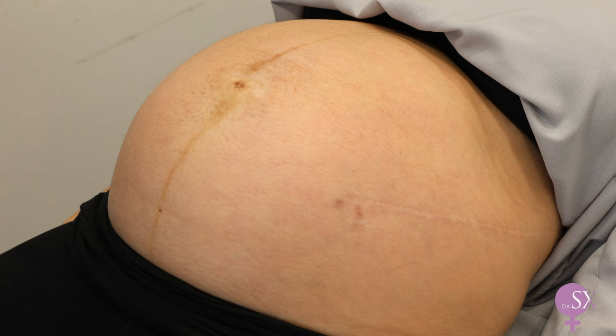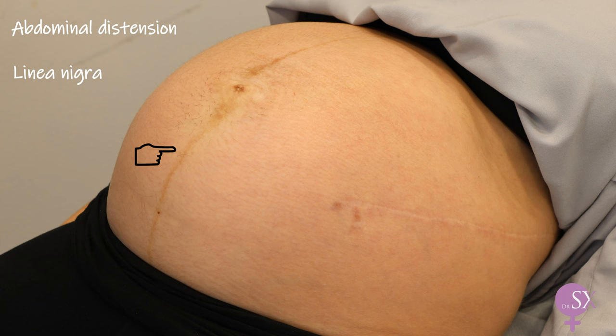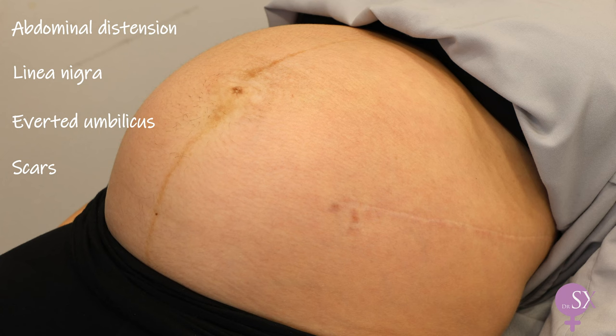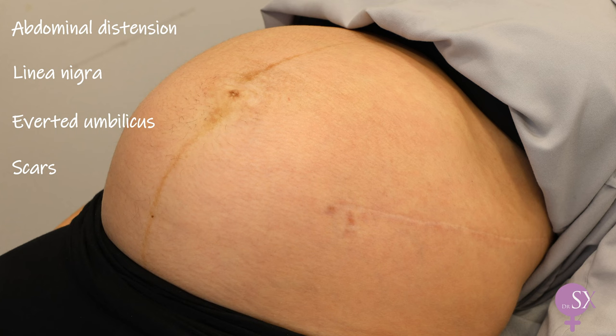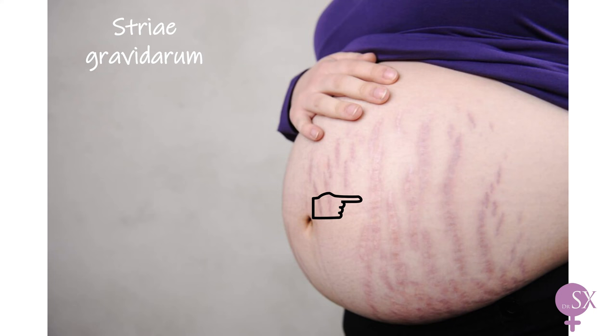Next we can proceed with inspection. We can notice that the abdomen is distended, compatible with pregnancy. We can see a linea nigra here — a pigmented line going down the maternal abdomen, which occurs because of increased melanocyte-stimulating hormone produced by the placenta. The umbilicus is everted. We should always look for any scars; here she has a scar across her abdomen from a previous scoliosis surgery. We should also take note of any laparoscopy scars or a Pfannenstiel scar from a previous caesarean section. Fetal movements might be visible, as well as striae gravidarum, which this patient does not have. Striae gravidarum is the medical term for stretch marks — red when fresh from the current pregnancy, or white when old, known as striae albicans.